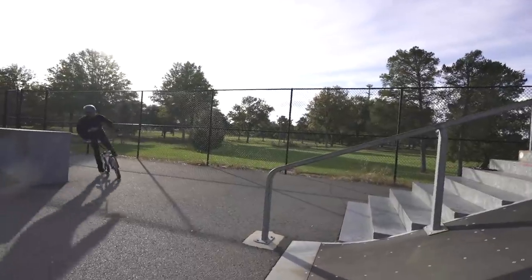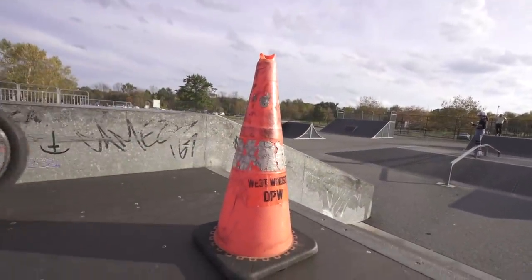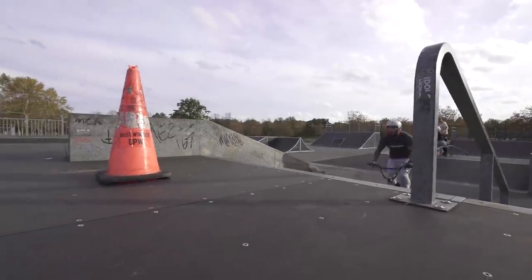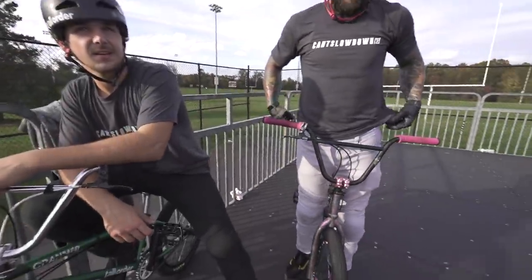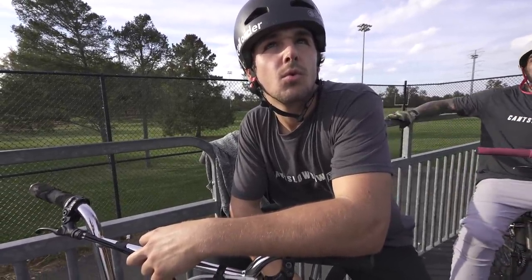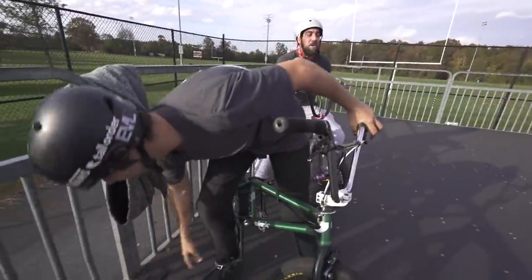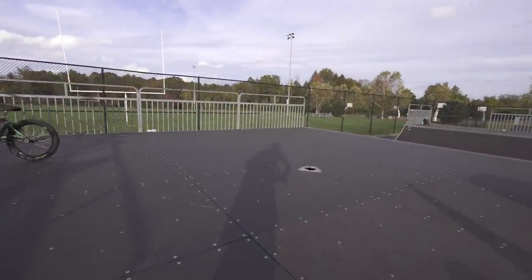Now they're setting up a cone on the ramp for a little session — going to be a lot of fun. BK tails up over the cone — that was easy and sick. Then Maddie does a 180 turn down over the cone. You have to go so high to get your back wheel away from the cone, but Maddie pulls off the 180 turn down. That was actually pretty legit and surprising.